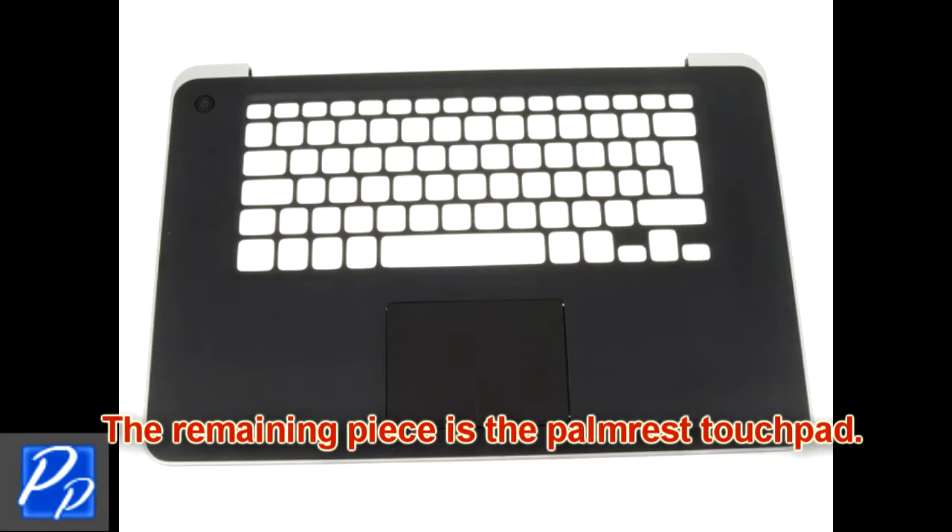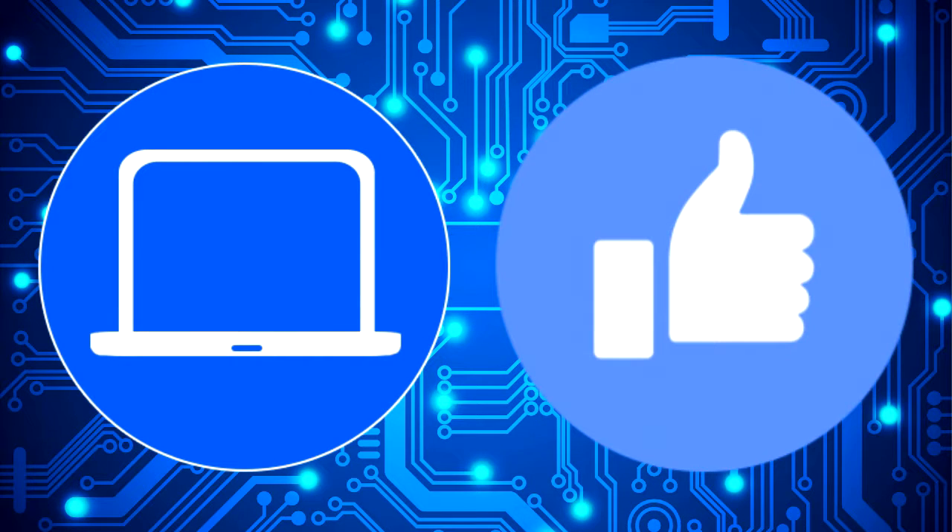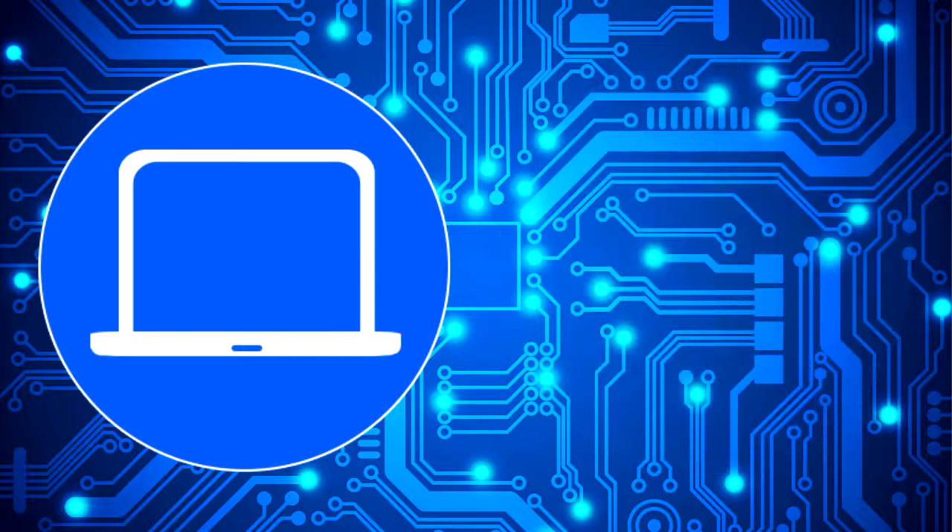The remaining piece is the palm rest touchpad.